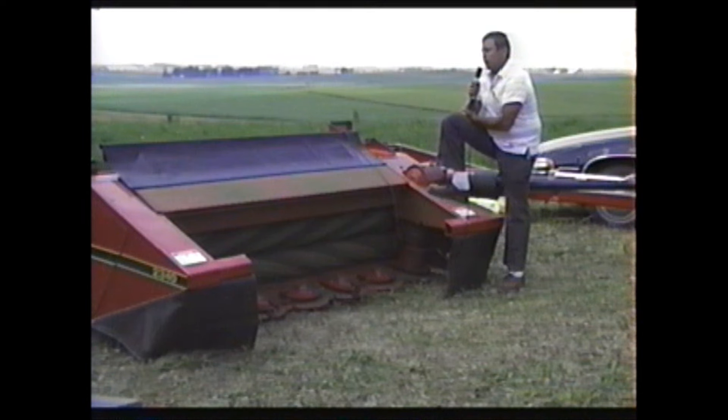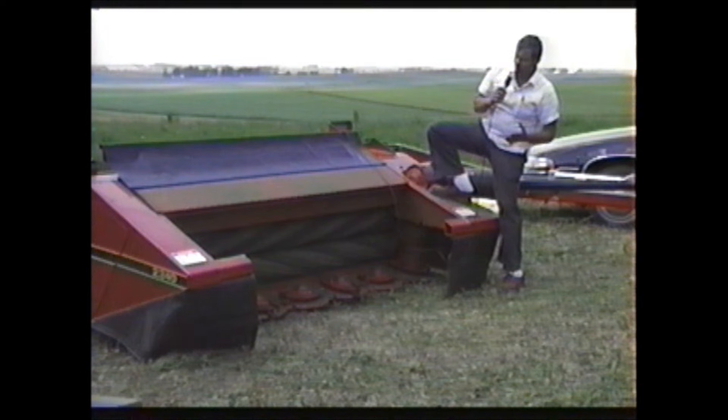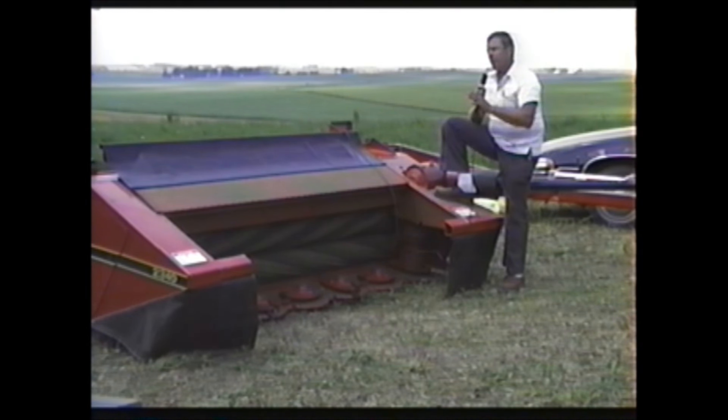We went to a nine-and-a-half-inch roll because without a reel feeding material into the conditioning rolls, we want to eliminate any possibility of wrapping — a larger roll is more difficult to wrap. But from the farmer's perspective, all he wants is a roll that's going to condition the crop, and this does a very good job of that.